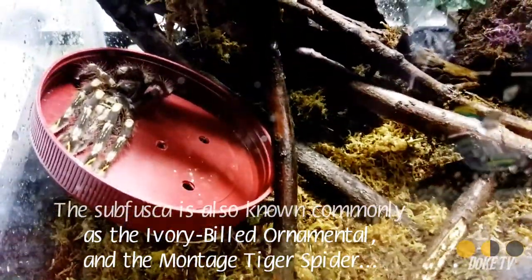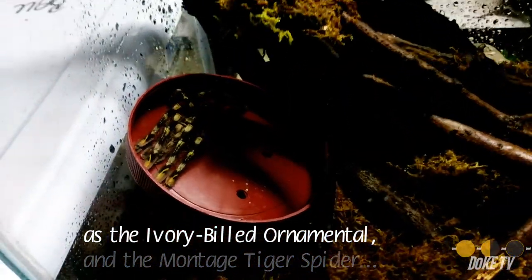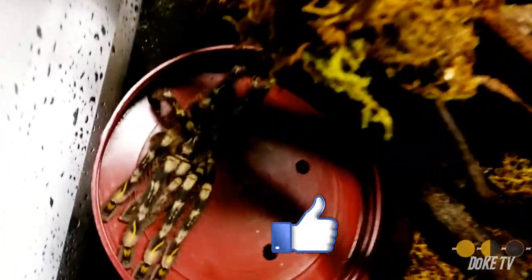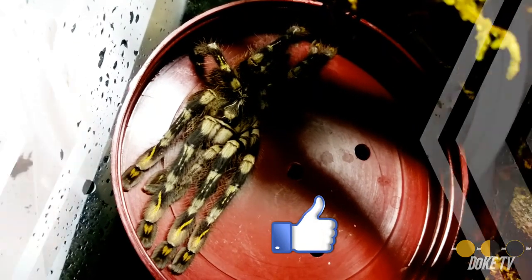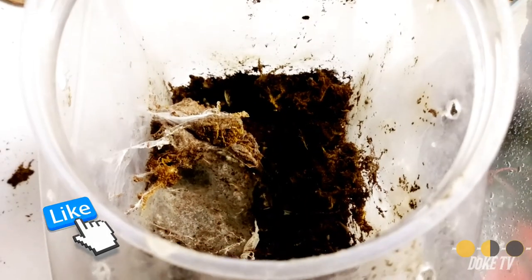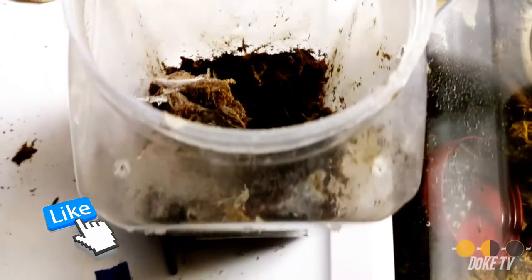She won't be in here forever. After another couple of months I'll be putting her into an Exoterra Nano, which is what I prefer for my Pokies once they get out of their juvenile stage and into their adult stage — just like my Peach Triada was in the Exoterra Nano. It's a little bit small for her now, but she should be upgrading to a larger one.